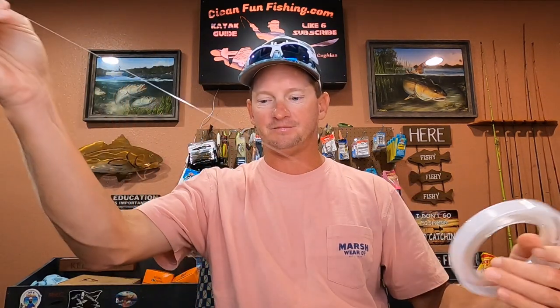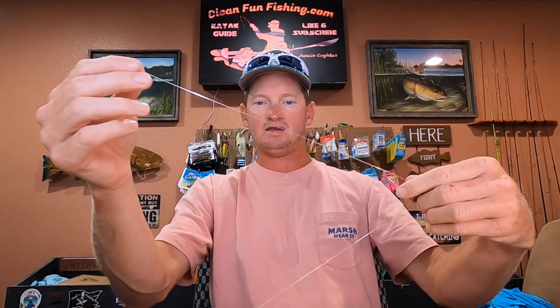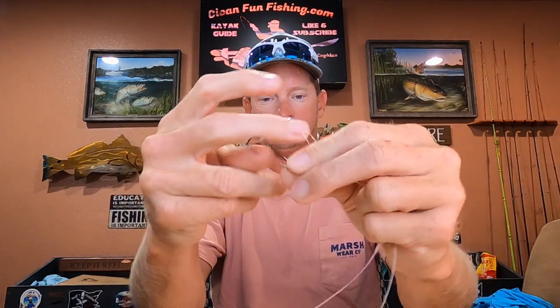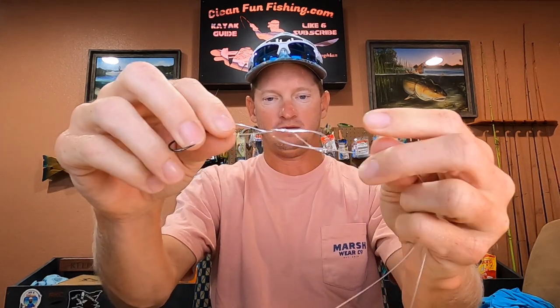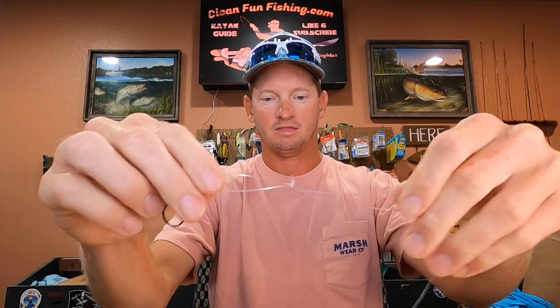We'll pull some leader out without cutting it. Take our weedless hook, go through the eye, get about 15 inches of slack, and tie that overhand knot — the basic knot. You go right through like a standard knot but go through the loop twice. The knot starts to form; slide it down a little so the loop isn't quite so big, then cinch your tag end and your main line.